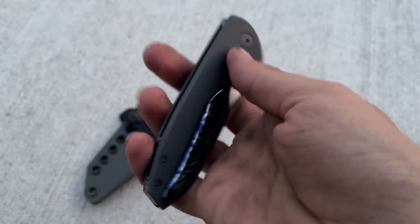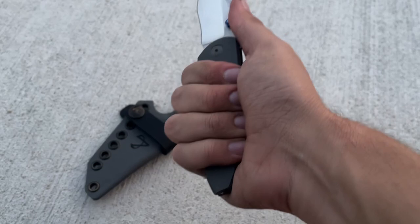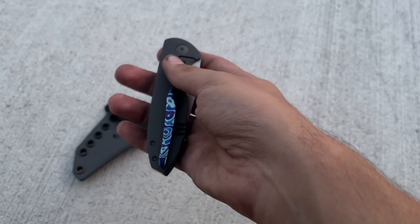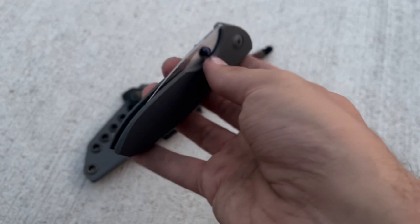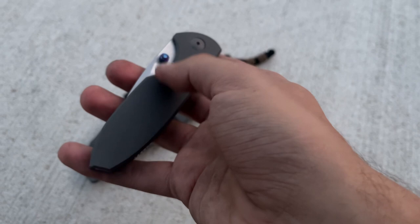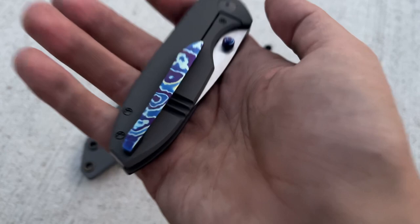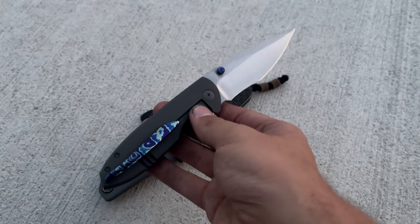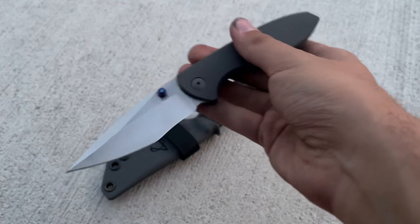It's got zircuti studs — you can see JI Knives and M390, zircuti studs, clip, and backspacer. This thing is awesome. I just unboxed it — I was going to do an unboxing but there were like 15 layers of Russian doll-style packaging on this thing, so I just went ahead and unboxed it. I've been looking at these knives for a while. They had the micarta ones and a plain titanium version, but the plain titanium never really did it for me. When I saw these limited edition ones with the black timascus — or zircuti, whatever you want to call it — I knew I wanted one. Actually, it might just be normal timascus because I don't see any zirconium in there.